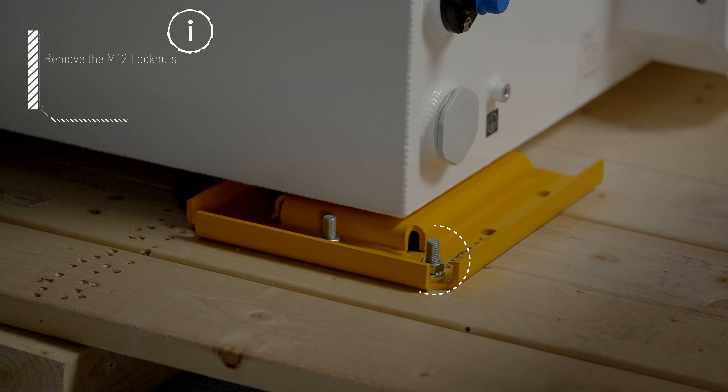Next, remove the M12 lock nuts and washers from the shipping feet to release the pack and free it from the pallet.